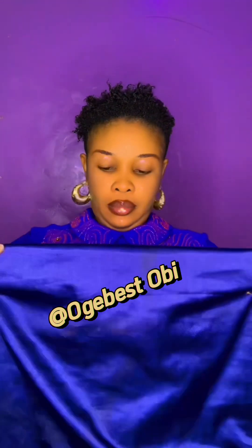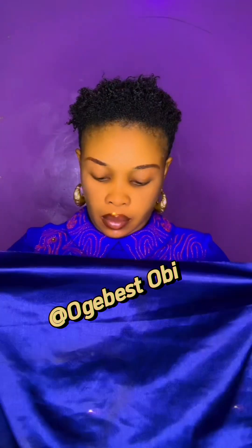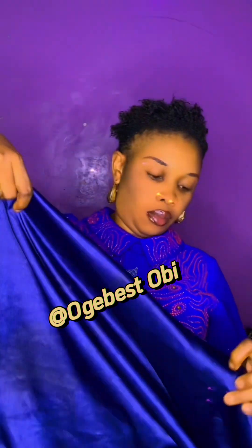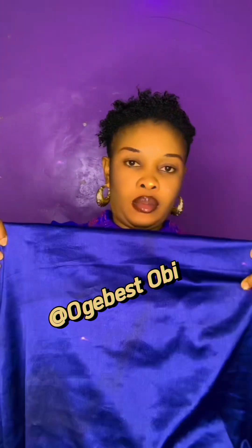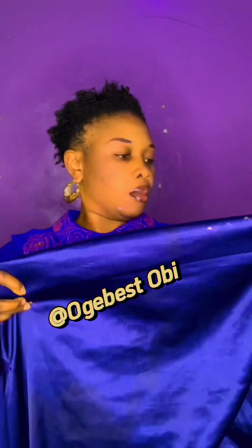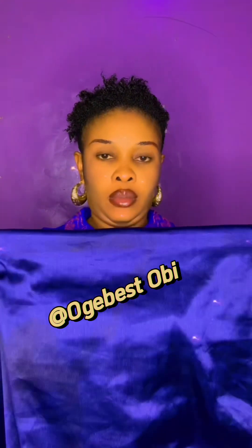This material is just one and a half yards. You can do this type even if it's half a yard — no matter how small your material is, you can do it.